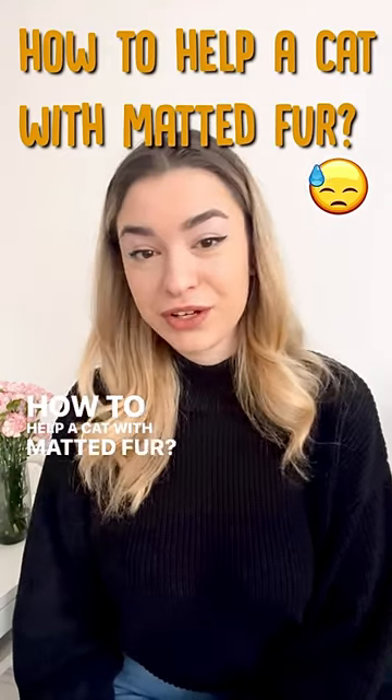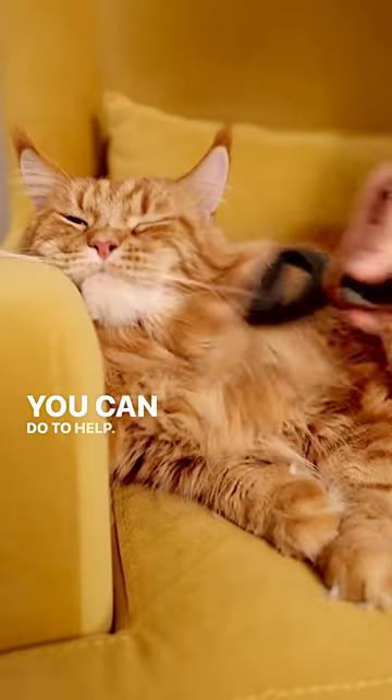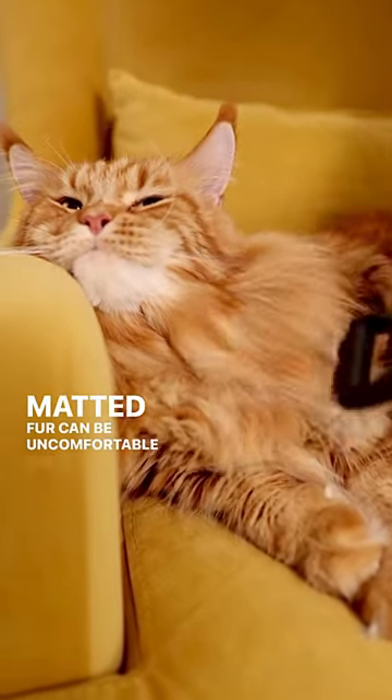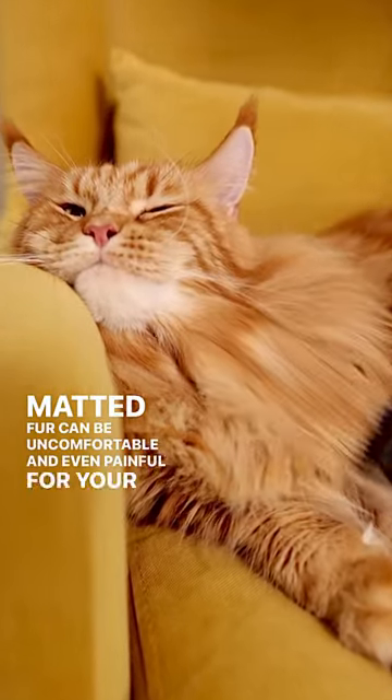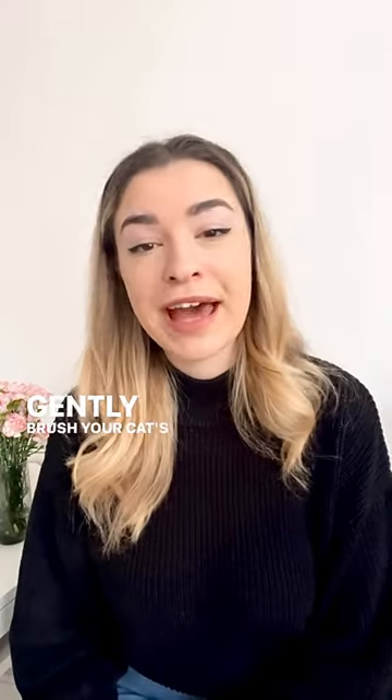How to help a cat with matted fur. If you have a cat with matted fur, you may be wondering what you can do to help. Matted fur can be uncomfortable and even painful for your feline friend, so it's important to take action. Gently brush your cat's fur to remove any loose knots, starting at the base of the mat.